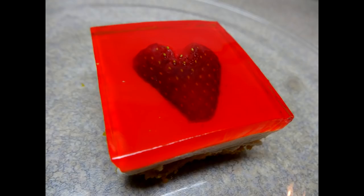Hello everyone. These strawberry jelly cheesecake squares are impressive to look at and are pretty easy to make, and would make a very nice Valentine's Day dessert for somebody special.